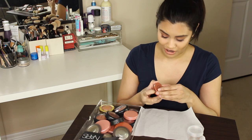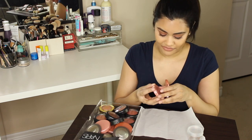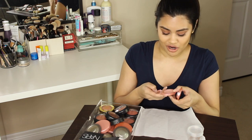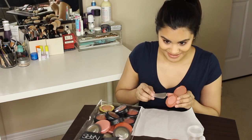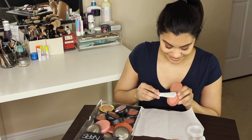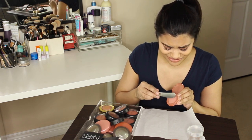First, I'm going to go in with my little mini Tarte blushes. I have two here — I have Unstoppable and I have Party, which is the birthday gift at Sephora this year. Oh no, look at the design — it's getting destroyed.